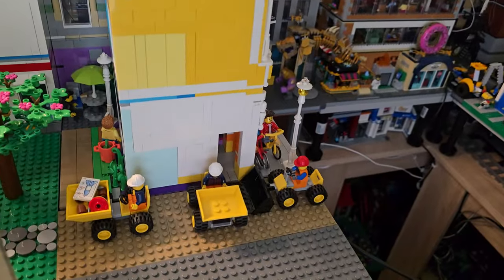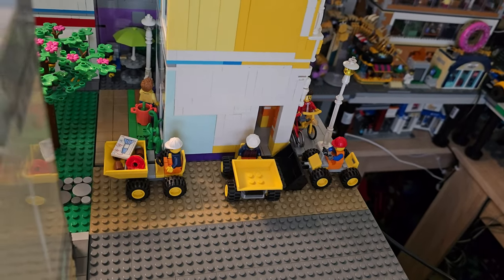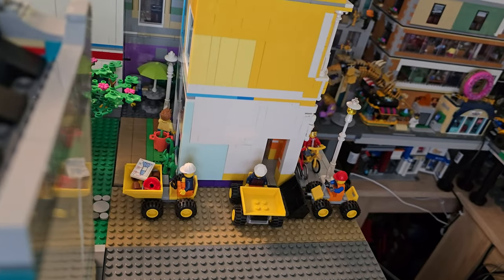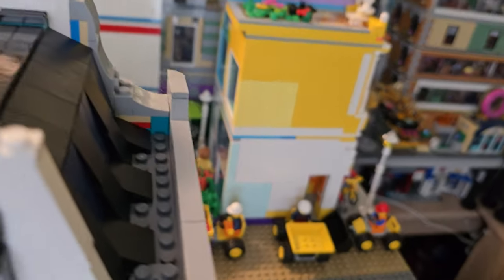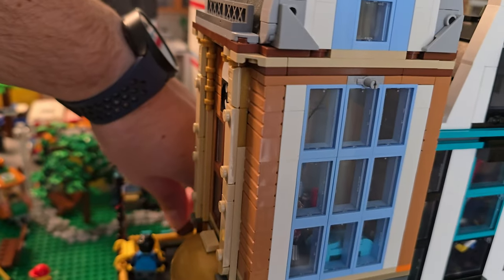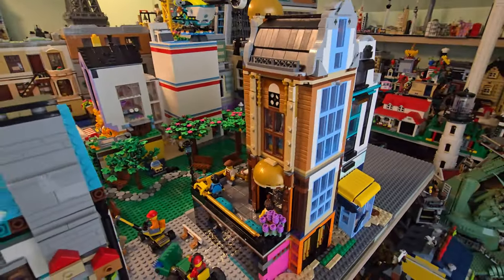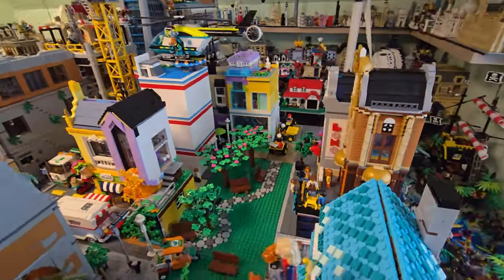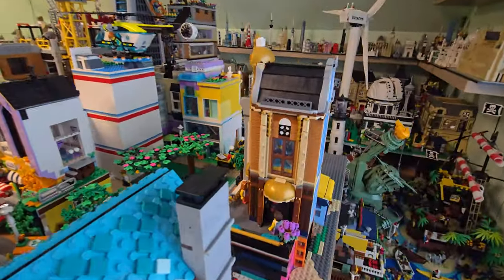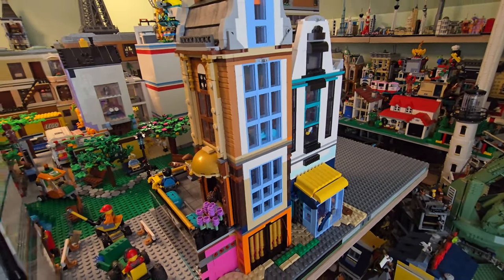We also have this area which will be a continuation of the trail or the track - this will need to be built as well. I imagine it like some kind of alley. Also from the last update, there was a video regarding the review of the metro building that is right here - check out that video, it's a really good alternate build with two Creator 3-in-1 sets.